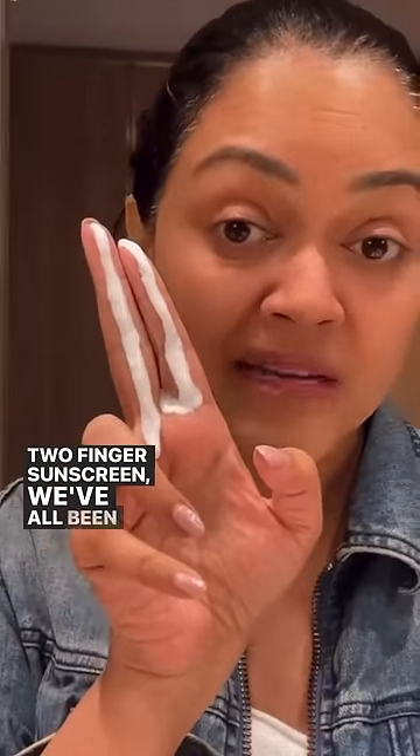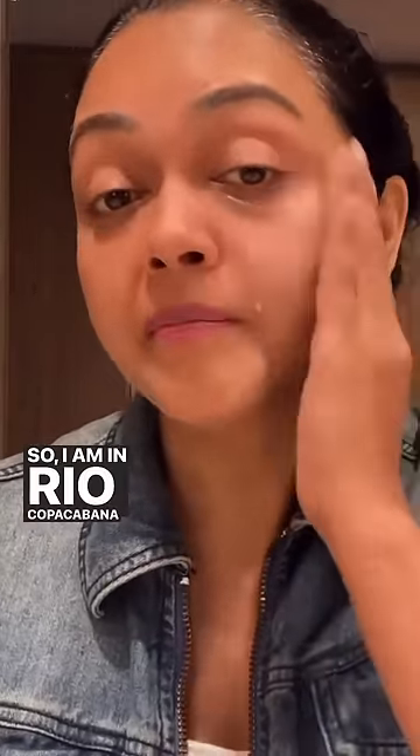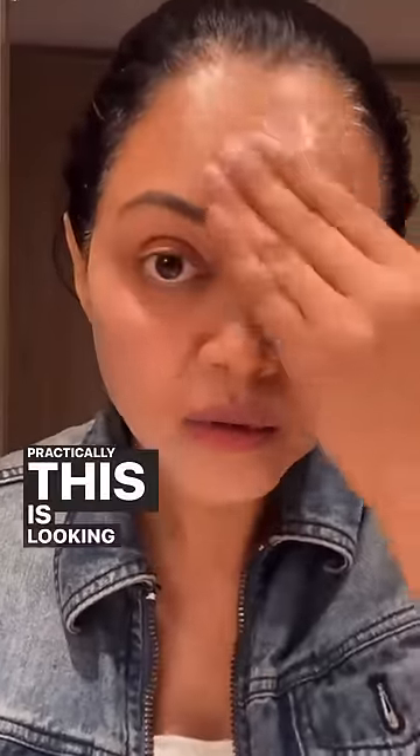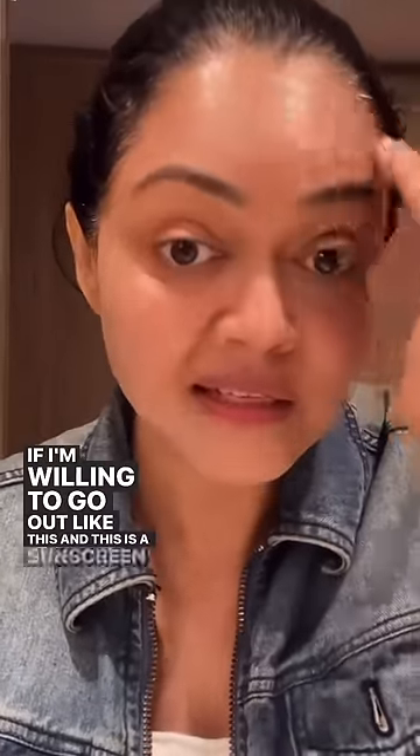Two-finger sunscreen — we've all been told about this rule. Let's see how practical it is. I'm at Copacabana Beach in Rio, really bad sun. I'm trying to do this with no moisturizer on my face — I thought adding moisturizer would be too much. But practically, this is looking too sticky to me, and I don't know if I'm willing to go out like this. This is a sunscreen which doesn't do a heavy white cast, very very light — but it's still not really possible.